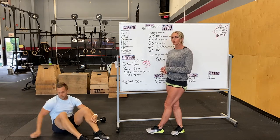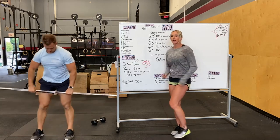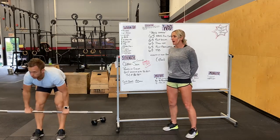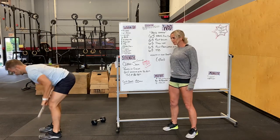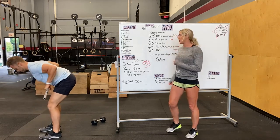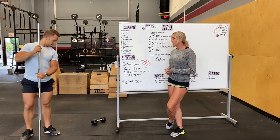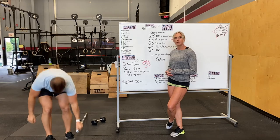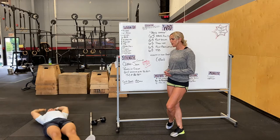Five pull-ups or bent over rows — so either using a barbell, a kettlebell, or a dumbbell, with a nice flat back, rowing up, elbows tracked back, squeezing your shoulder blades at the top. And then five toes-to-bar. Modification for toes-to-bar would be a V-up — on your back, curling up and either tapping your mid-shin, ankles, or shoelaces.